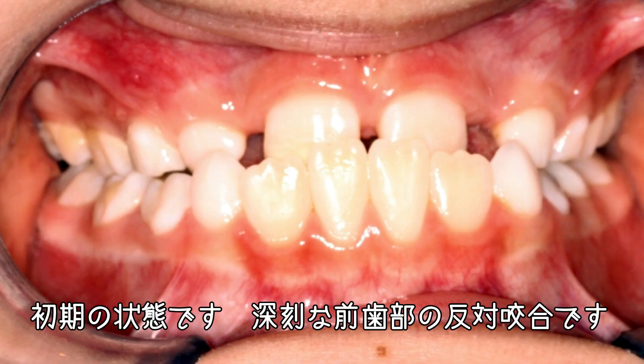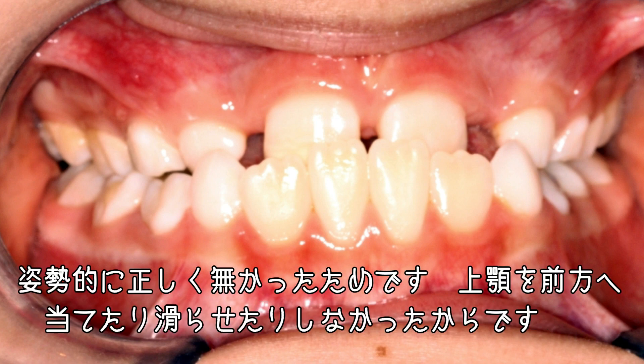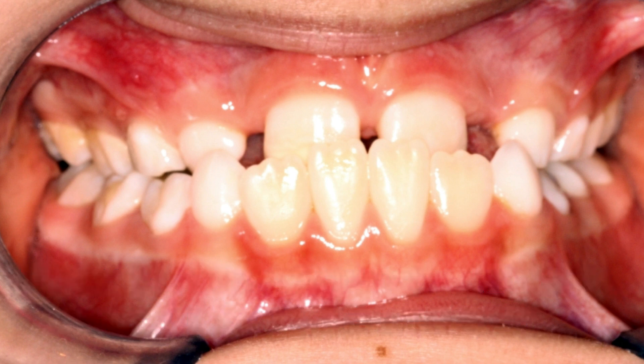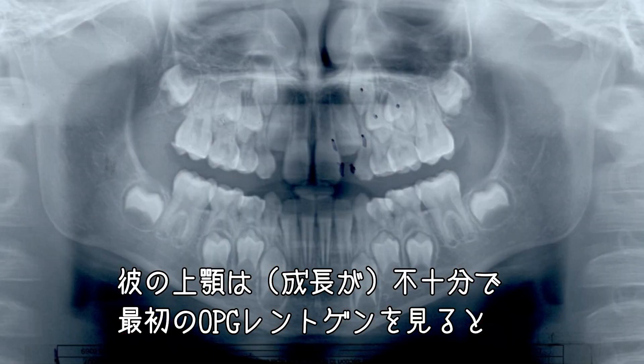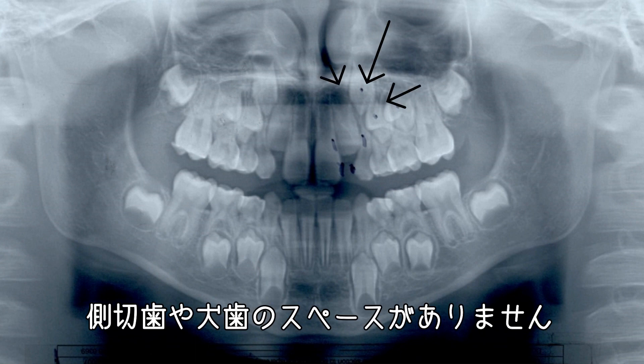He had a severe anterior crossbite and it wasn't postural, so it's not as though he was hitting and sliding his jaw forward — his maxilla was deficient. If we look at the original OPG radiograph, those teeth had no space, not even the laterals, let alone the canines.